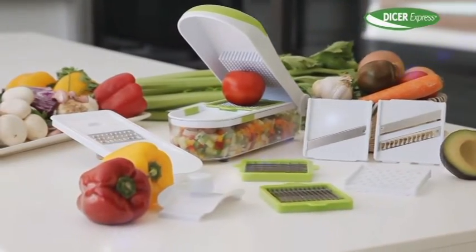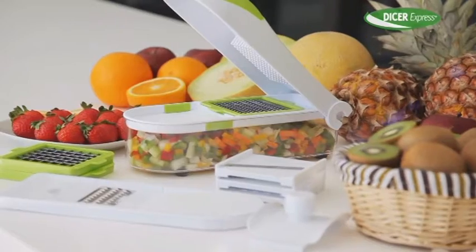With Dicer Express, preparing food has never been so easy. So don't wait — take one to the checkout now.